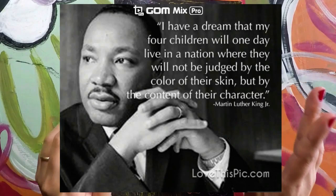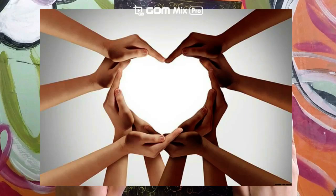If you ever see or hear someone using racism because they are judging someone based on the color of their skin, try to stop it. And if you need help, be sure to tell an adult.